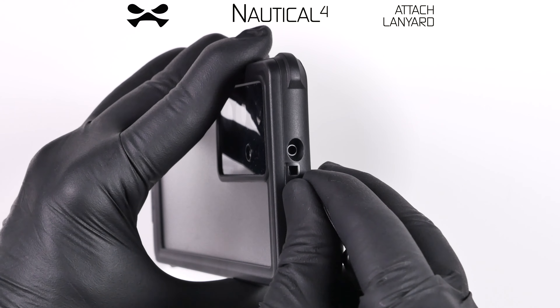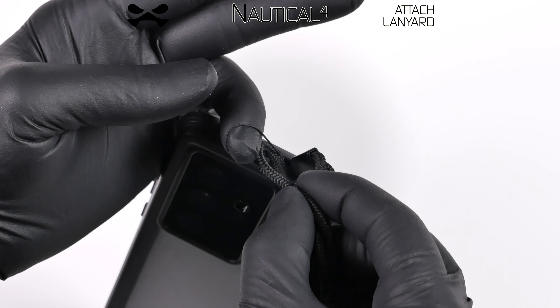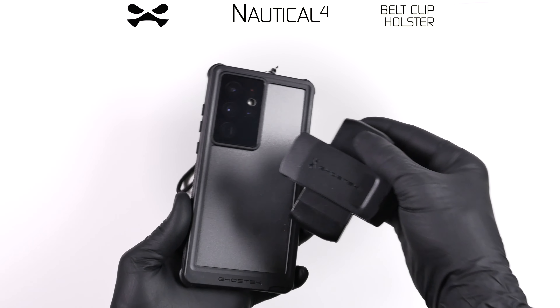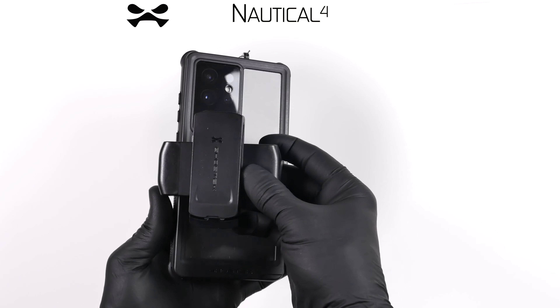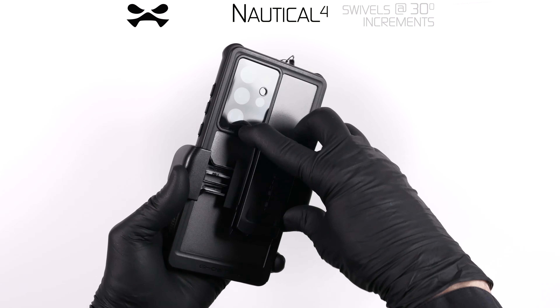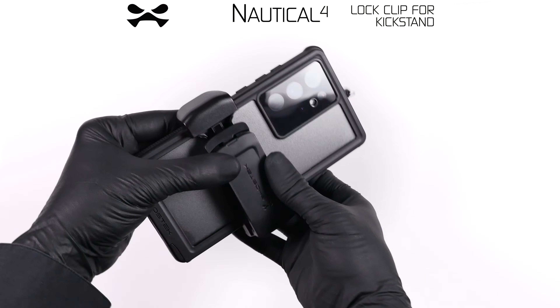Attach the included lanyard by threading the narrow end through, then pulling the entirety of the lanyard through the small loop. Your Nautical 4 comes equipped with a swivelling, spring-loaded, universal belt clip holster. The holster clip may also double as a kickstand for hands-free device use.